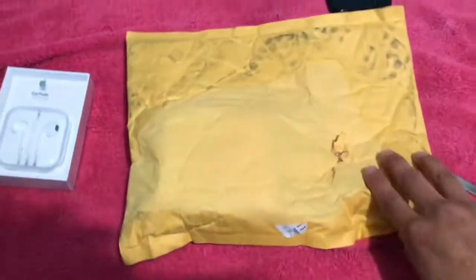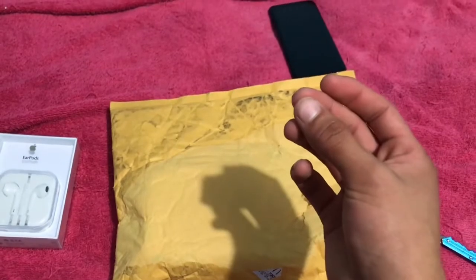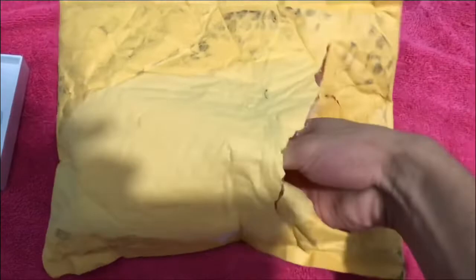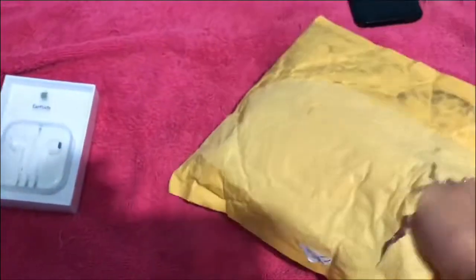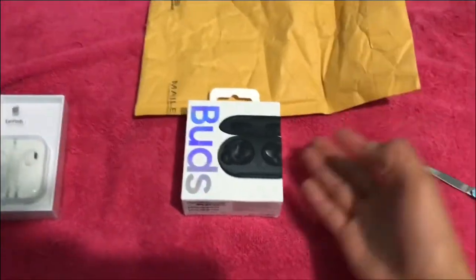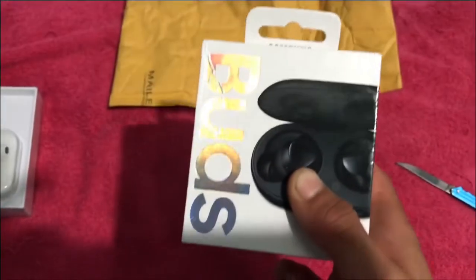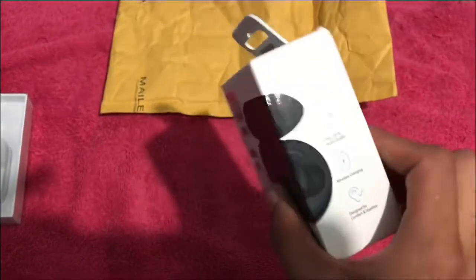I'll take this off in three, two, one. I ripped apart the back and see what it is, what's inside. It's the Galaxy Buds! We got the Galaxy Buds in black. I know it's like really old, came out a while back.